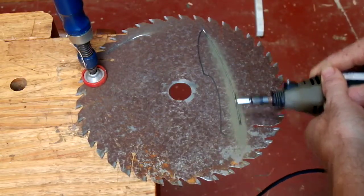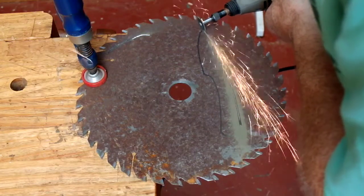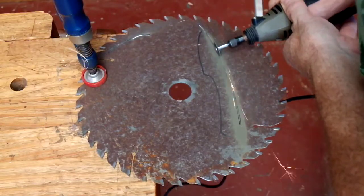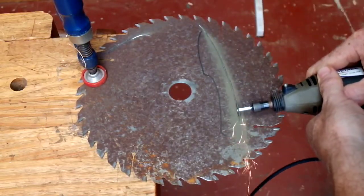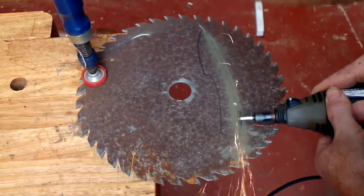The first thing I did was get on the internet and find a little knife I actually liked. I printed out the picture and traced it onto a rusty old circular saw blade. Next thing was to start cutting it out with the Dremel.